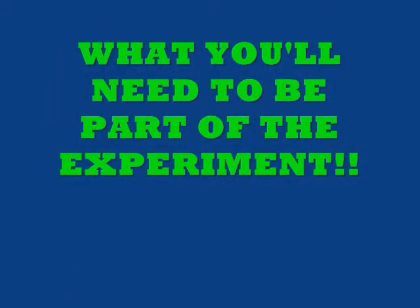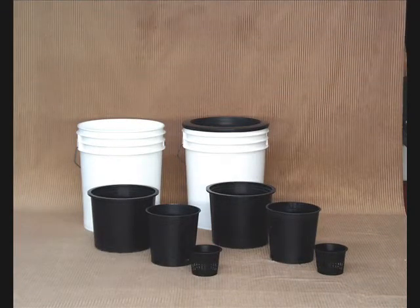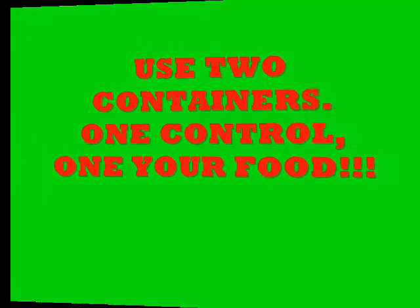This is what you're going to need to be part of the experiment. Here is some of the equipment you might want to work with — either container gardens: 5-pound, 1-gallon, half-gallon, or little net pots. It doesn't matter as long as there are two of them and they're planted identically. The control plant food has to be used in one of the two containers, the control food in one and your plant food in the other. You need two containers to make the experiment.